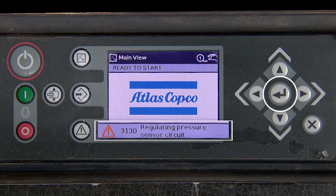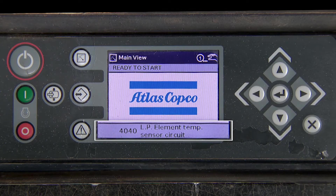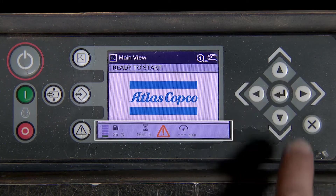Start by pressing the Enter button to clear the fault from the screen. Press again to show the element temperature fault.